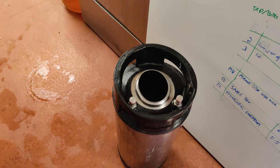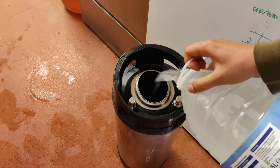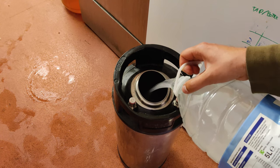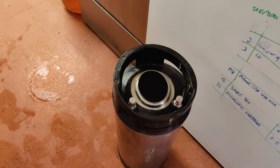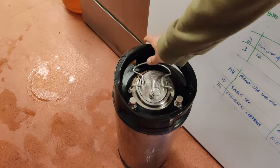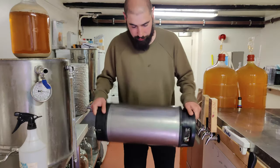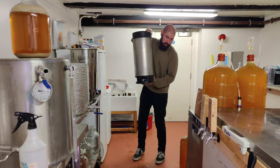The keg is nice and clean but now it needs to be sanitised. I've got some pre-made Star San (chem-sand) solution in this jug and I'm going to pour it in. You can make up a Star San solution and reuse it over and over again, which is why I store it in this bottle. The reason it's cloudy is because I live in a hard water area. You can reuse it as long as the pH stays below 3 — it will be doing its job. Just shake it around to make sure the sanitiser gets all over the inside, and make sure the lid gets nice and sanitised too.